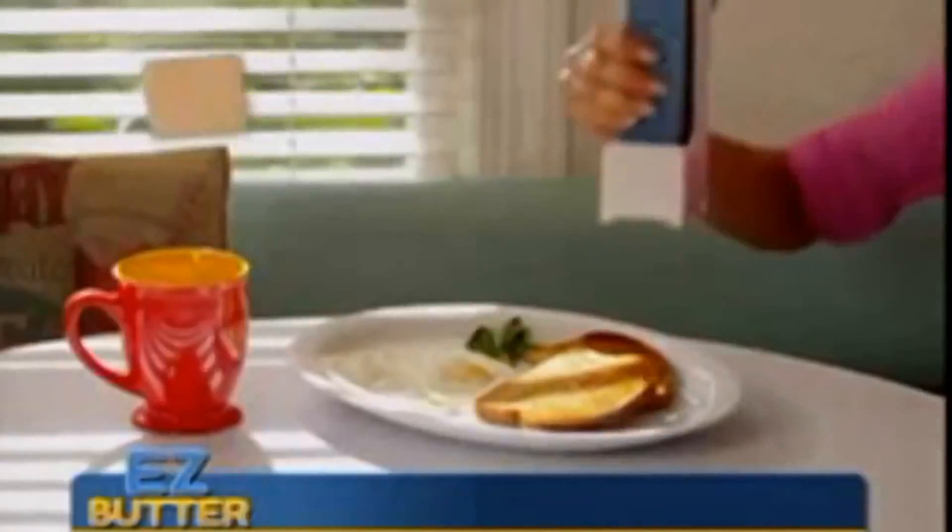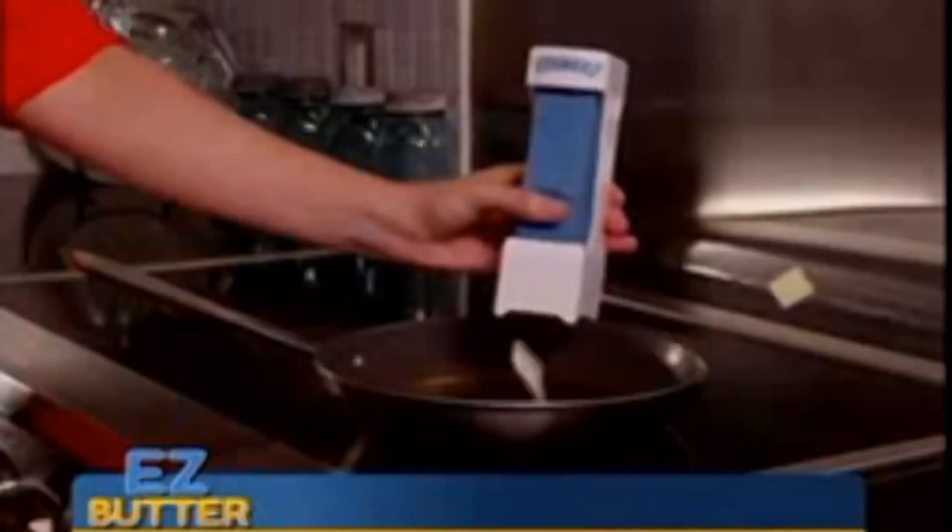Just open the top, slide in your butter, and squeeze. You'll never have to take out the knife and greasy butter dish and deal with crumbs.